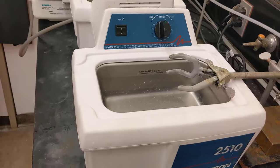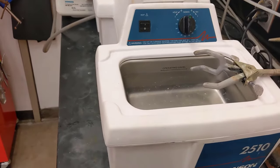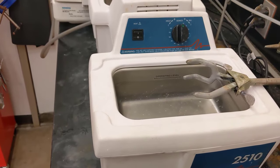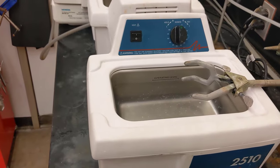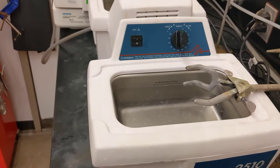This is a quick video tutorial on how to use the ultrasonic baths in the lab. There are a couple of them here. 99% of the time, you're going to use these for cleaning surfaces of different materials, especially if you're involved in a project that works on fabrication of microchips or sensors.